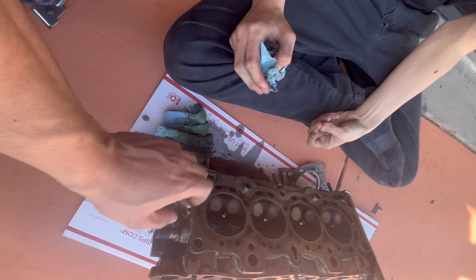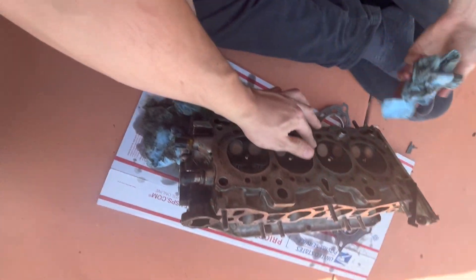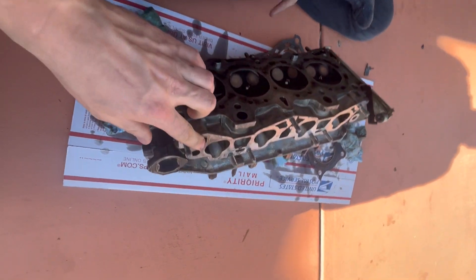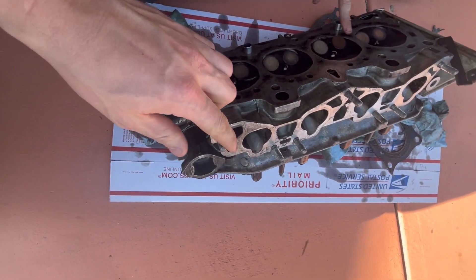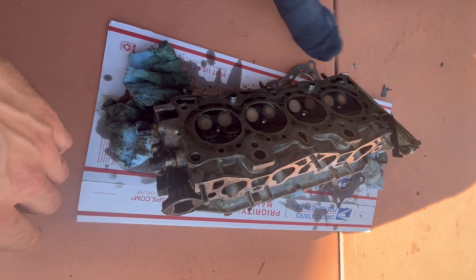We cleaned off the mating surface with a scraper and razor blade. There are some dark spots but it's smooth. The intake manifold mating surface was also cleaned. At this point we're probably ready to get this reinstalled.